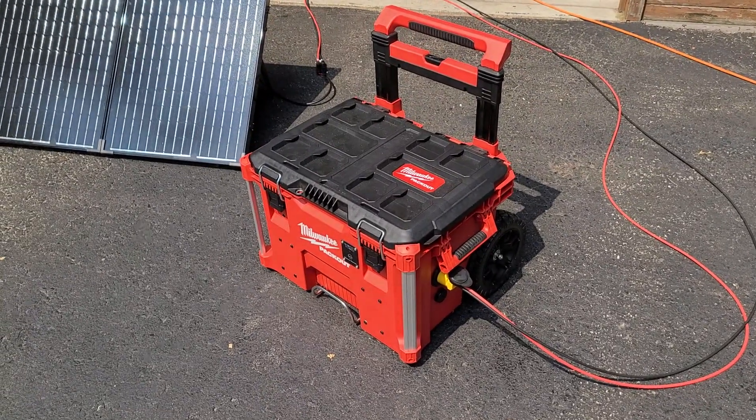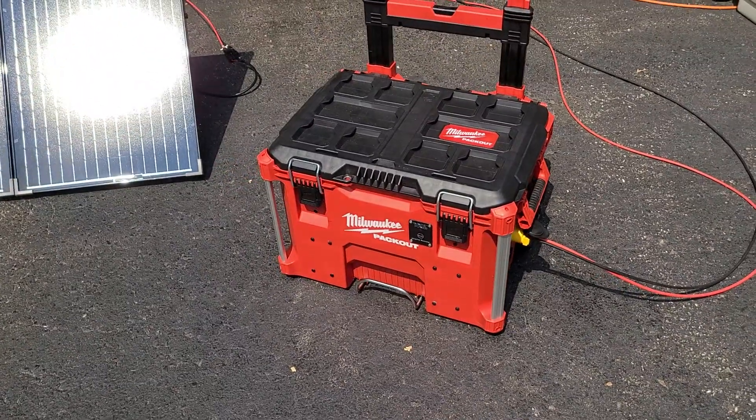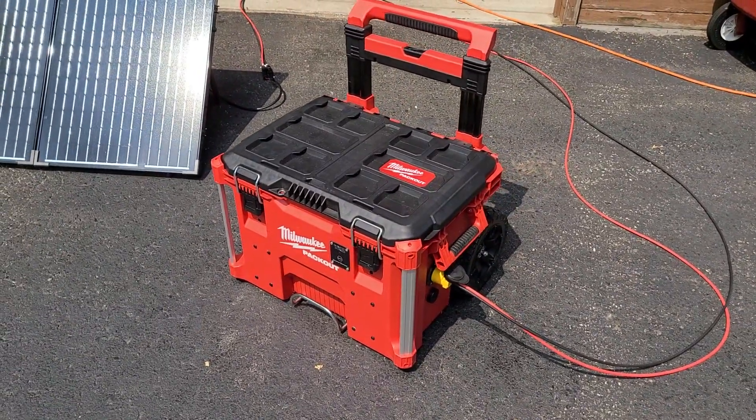I'm going to show you what I ended up with here. This is a Milwaukee Packout box — about as tight quarters as you really want to stuff all this stuff into.